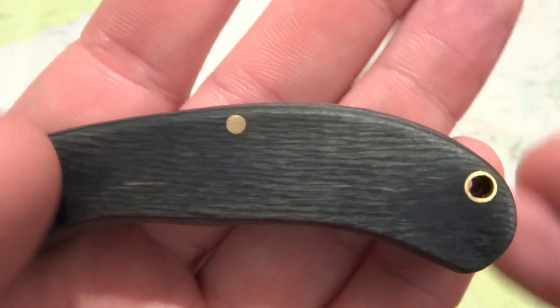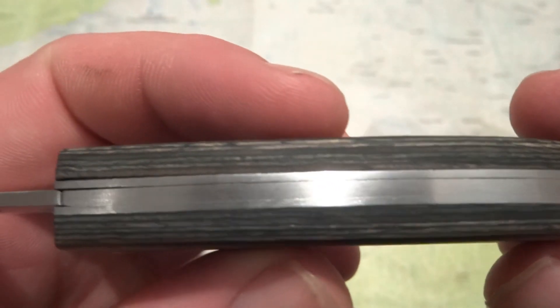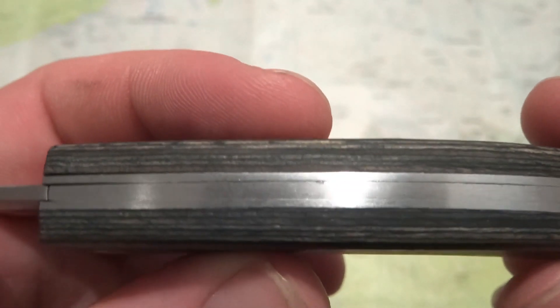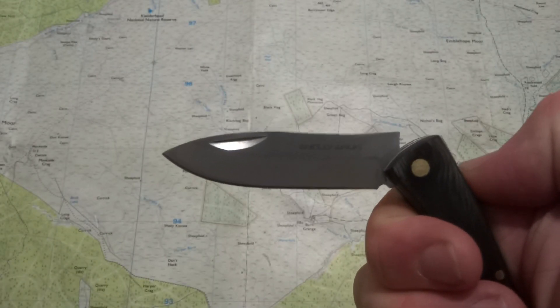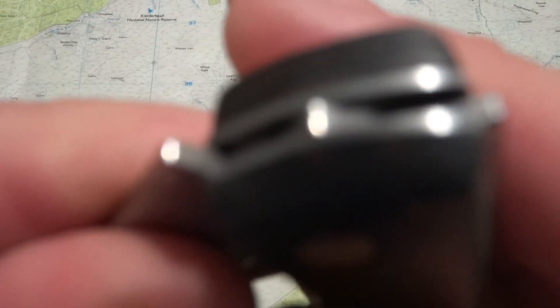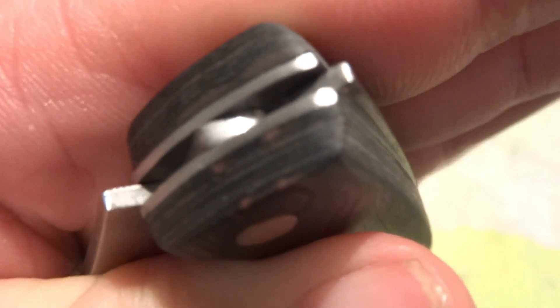Brass pins holding everything together. It's got a lanyard hole. Steel liners. Nice steel backspring and it does have a bit of a half-stop — it's a very simple basic one. Just a little bit of a flat ground into the tang of the blade.